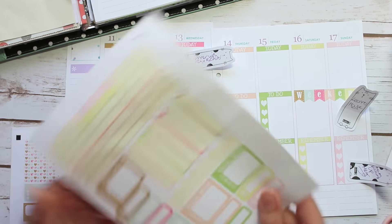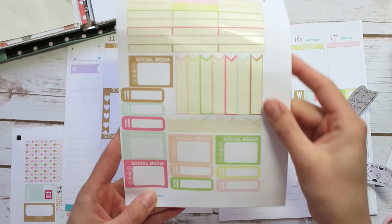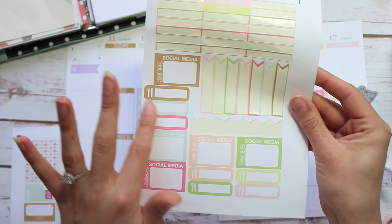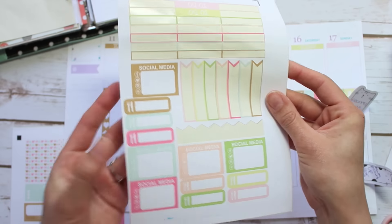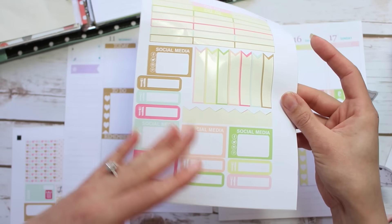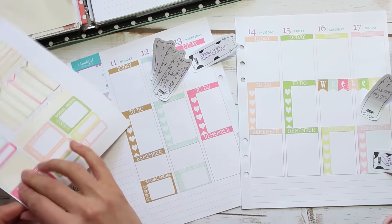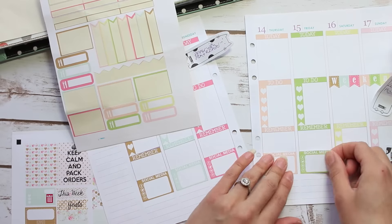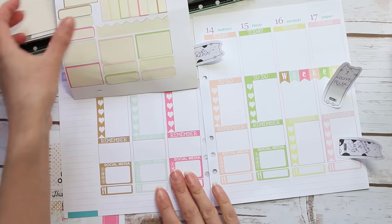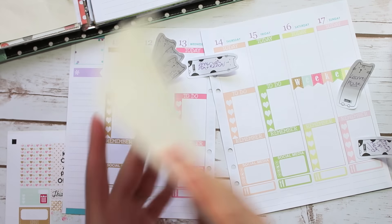Heart checklists are done. Then I'm on to the bits I pop at the bottom. I have a social media reminder box because I'm hopeless at remembering to post on social media for my business — usually at the end of the day I look at it and realise I haven't filled it in. Then I've got my meal icon stickers, which are basically so I can track what I'm eating and also great for meal planning — I can flip back through my planner and use it to plan the next week ahead. All the functional stickers are done.